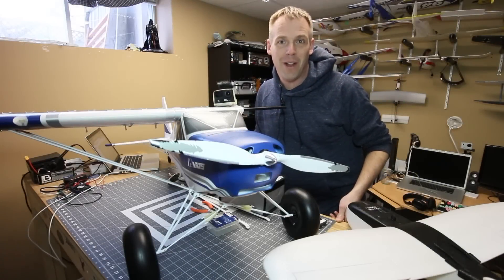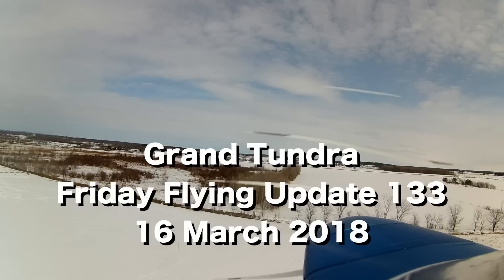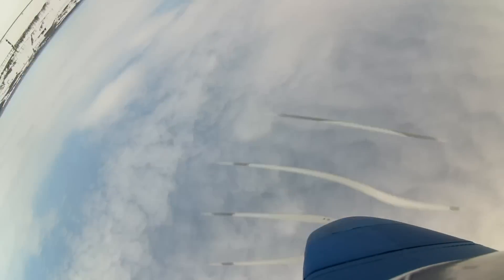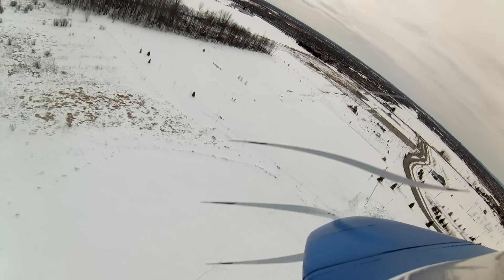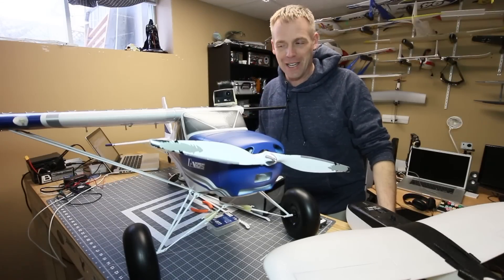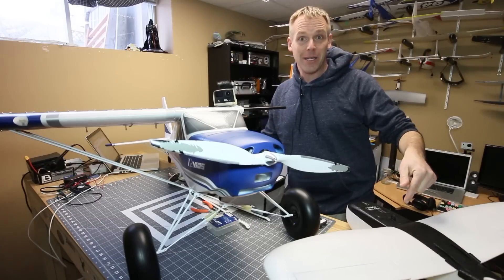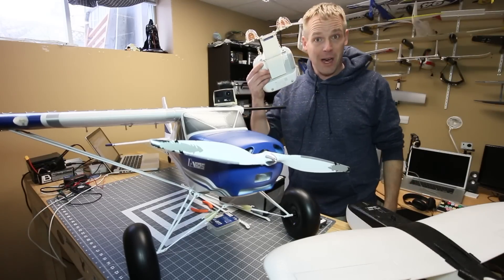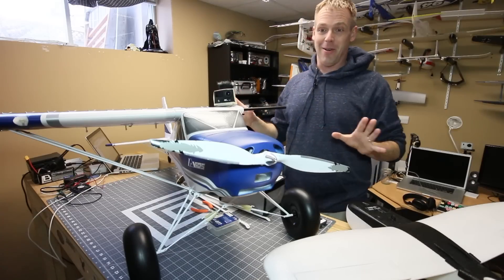Hey, it's Andre and it's time for another Friday flying update. I flew last weekend — yes, I finally flew and it was a wonderful experience. I got to fly the Nano Talon, the ME163, even took my Phantom up, and of course the Grand Tundra. So we'll skip right to the Grand Tundra.